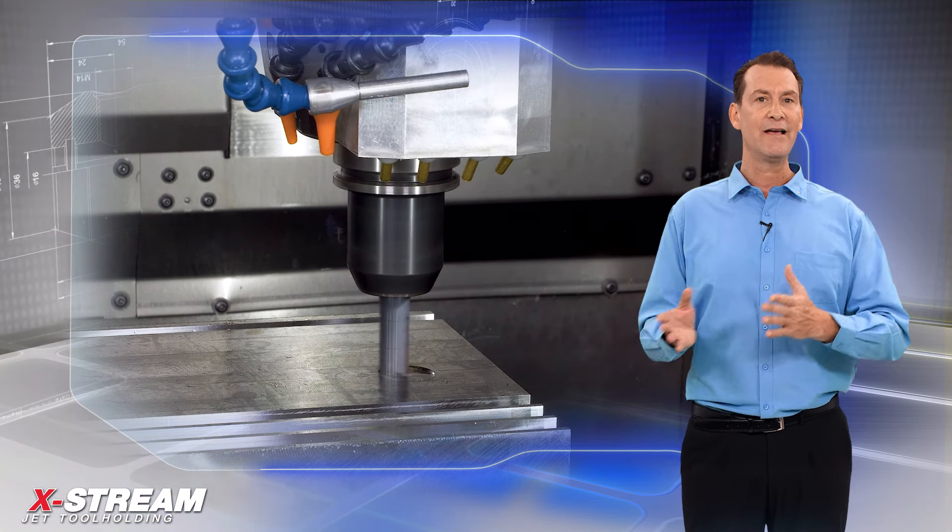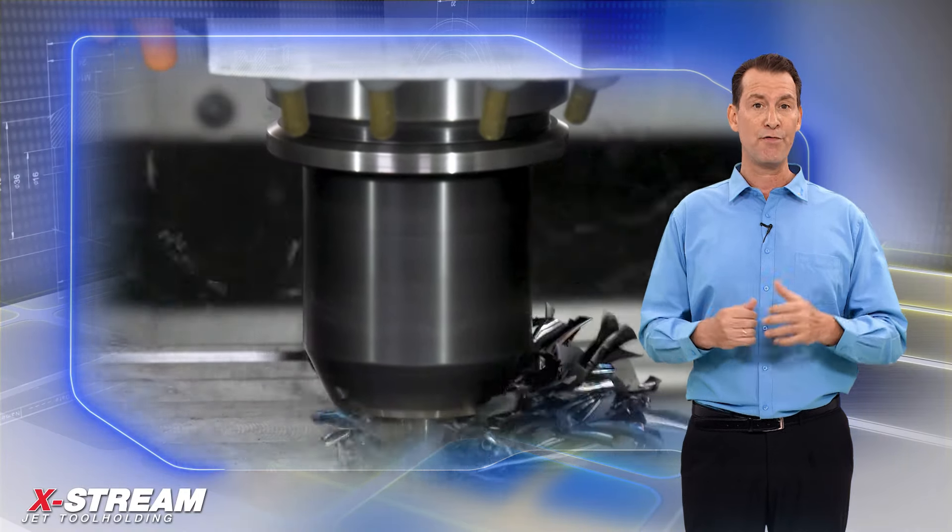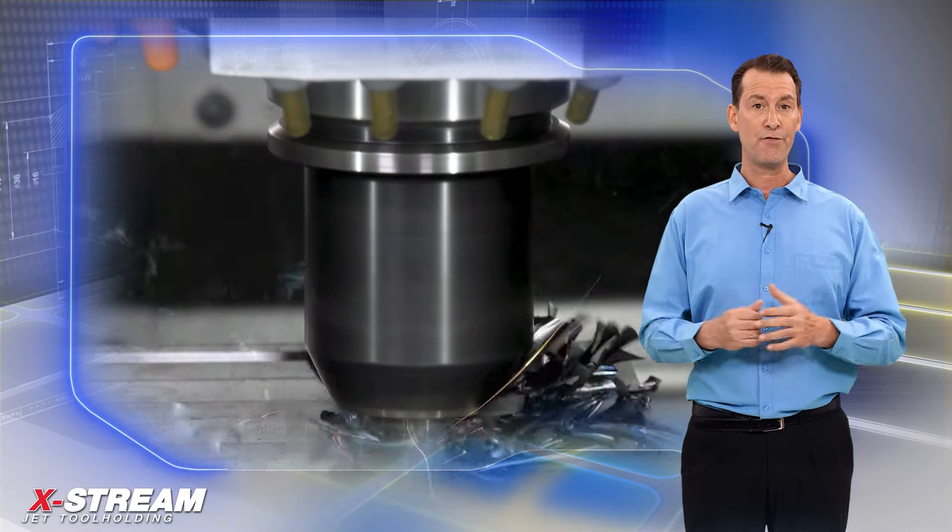HSK A63-EM with coolant jet channels along the shank bore. HSK is a German abbreviation for hollow taper shank. A hollow taper means these tool holders do not have a retention knob. The hollow taper provides the appropriate level of flexibility to ensure contact with the machine tool spindle by both the taper and the flange face, resulting in an extremely reliable interface that successfully sustains extremely high centrifugal and thermal loads.